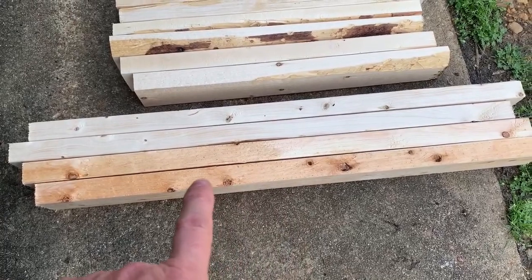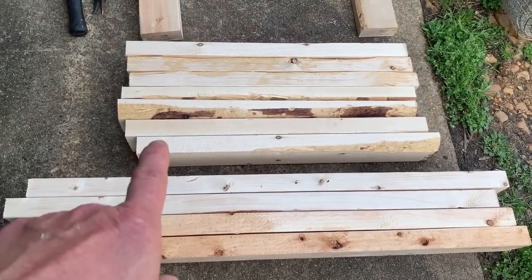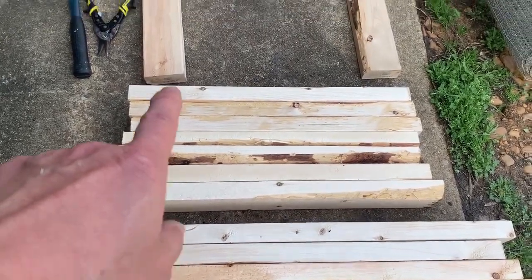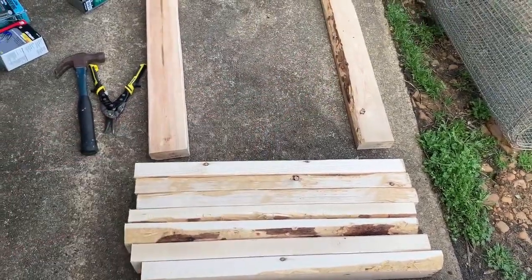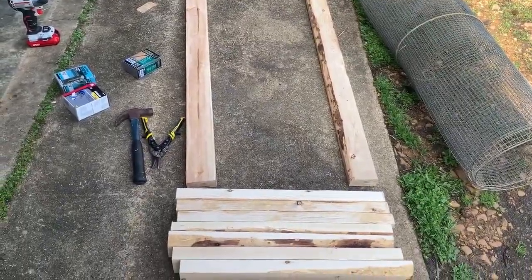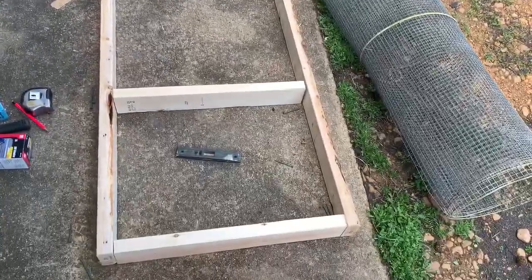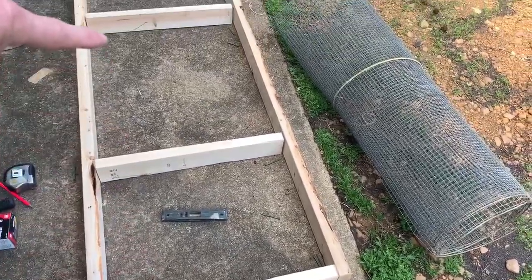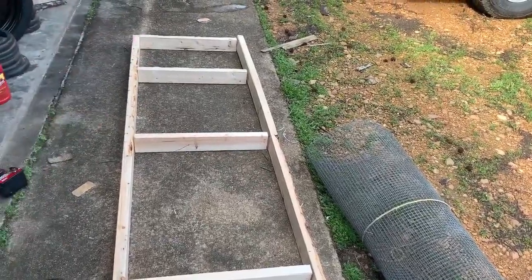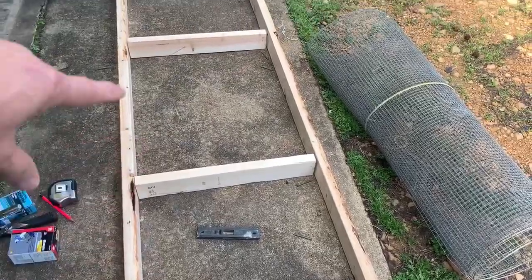I got my four boards for my legs, 36 inches long, and then the seven two-foot lengths for the cross in there. And I'm getting ready to put it together. I've got everything laid out and you're going to make sure that there's two feet in between each space. When you get to the last one it won't be exact two feet, but just make sure you've got a two foot space in between.